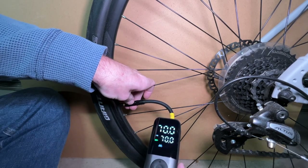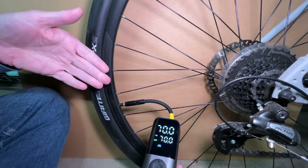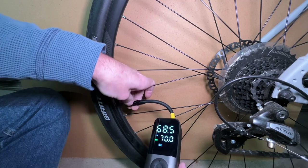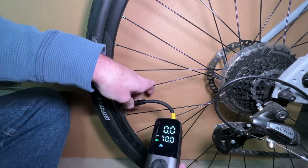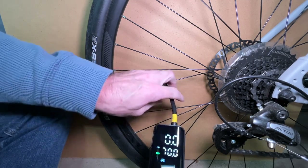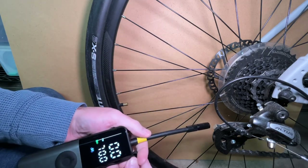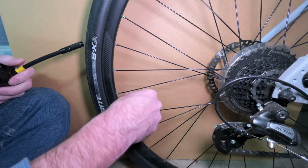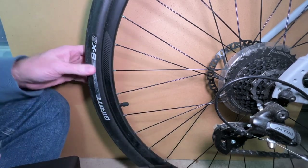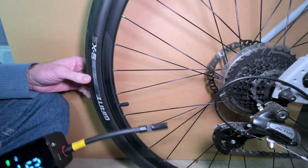Unscrewing the connector, I'll take it off slowly — there was just a tiny little bit of sound. Maybe taking it off a bit faster would avoid even that. That's a lot less air loss than many inflators, which is nice — you really don't want to undo all the work you just did. This tire was really low because it's off-season; if you're just topping off, it'll be quite a bit faster than three minutes.